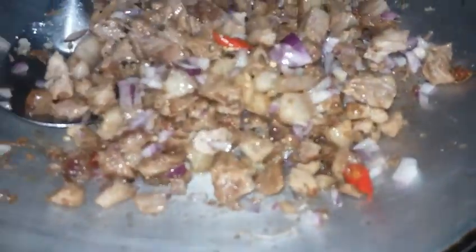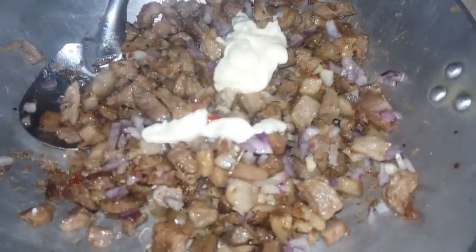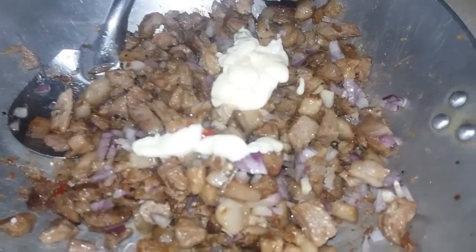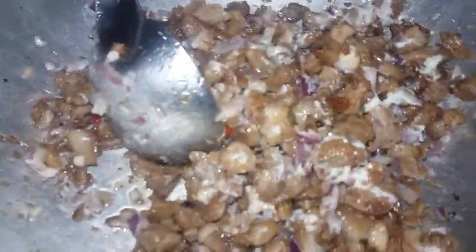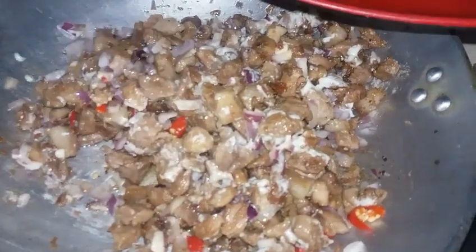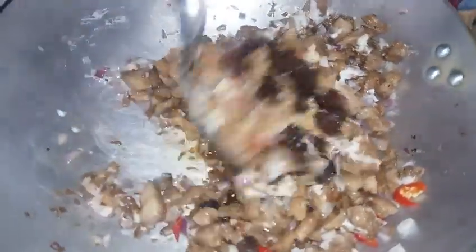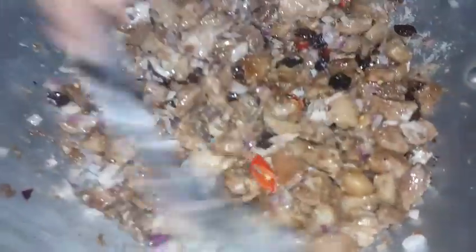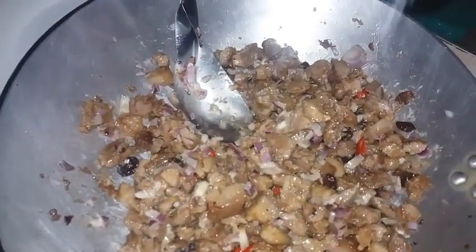Pagkatapos po, ilalagay na rin po natin ang ating mayonnaise. Isang sachet lang po ito — isang pack, pero meron pa po tayong extra. Depende po sa ating panlasa. Kung gusto nyo po ng medium anghang, magdagdag po kayo ng sili. Halo-halo lang po ulit. Pagkatapos po, ilalagay na rin ang ating pasas — raisins. Halo-halo lang po ulit. Pagkatapos, lalagyan po rin natin ng konting asin or salt — konti lang po.